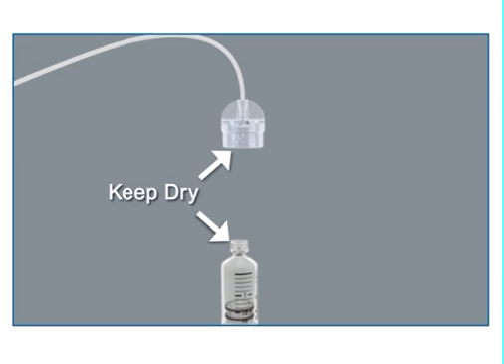Now connect the infusion set to the newly filled reservoir. Make sure both the top of the reservoir and the connector are dry before connecting them. Liquid can temporarily block the vents on the tubing connector, which may result in the delivery of too little or too much insulin, causing hypoglycemia or hyperglycemia. If any liquid has gotten in the top of the reservoir or inside the connector, start over again with a new reservoir and infusion set.